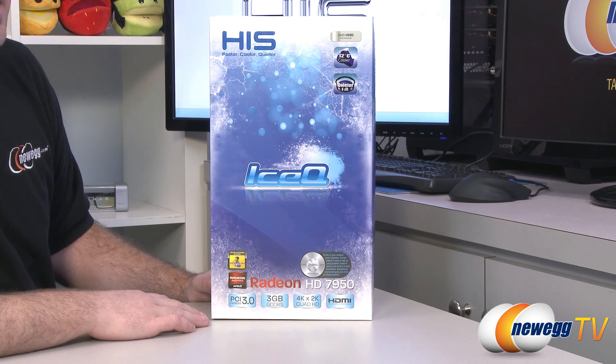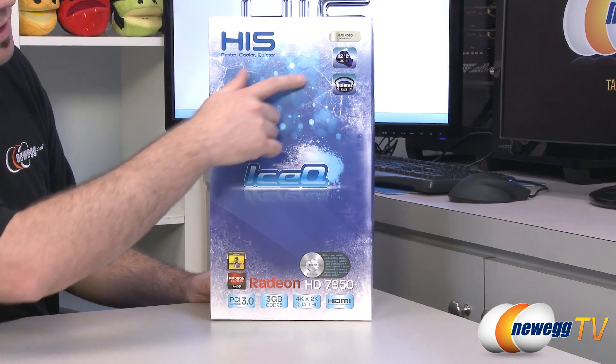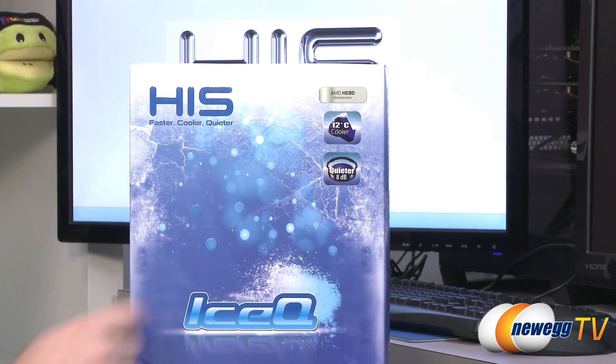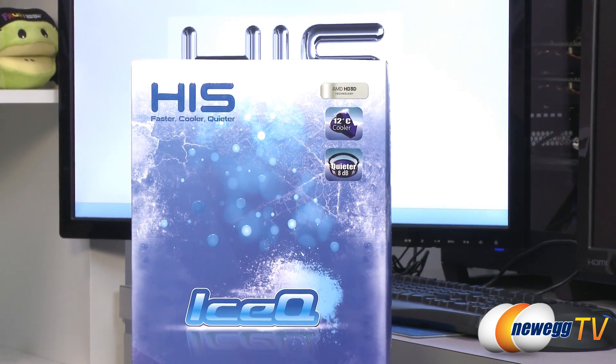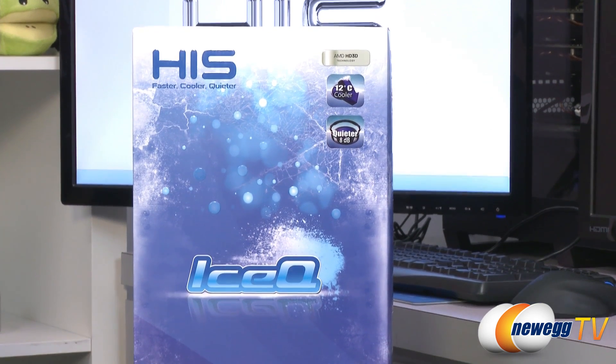Let's start off with some specifications off of the retail box. It has the customized IceQ cooler on this card. This is a custom design card, so they're saying here that it will run 12 degrees Celsius cooler on average and 8 decibels quieter on average than your typical reference designed Radeon HD 7950.